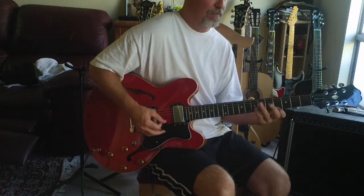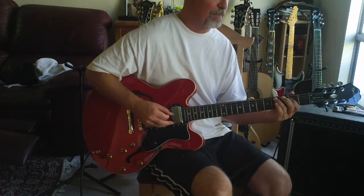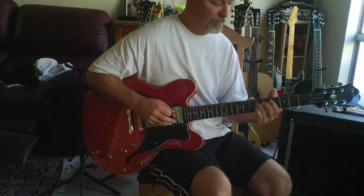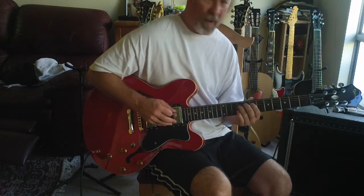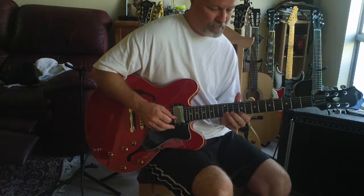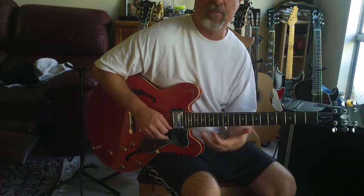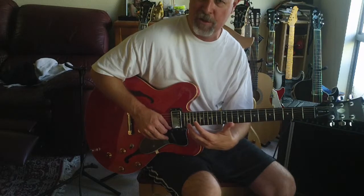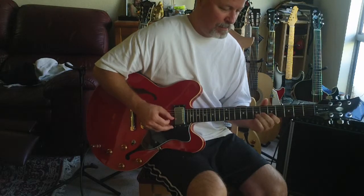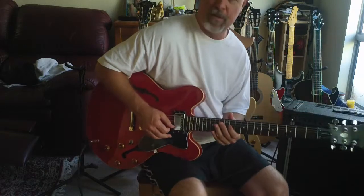Now I'm in this form. What I'm trying to show is: go from this form here — now I'm in this form here. So you practice going from form to form using the bass notes as a transition, also using the treble notes as a transition. And you'll get some interesting ideas.